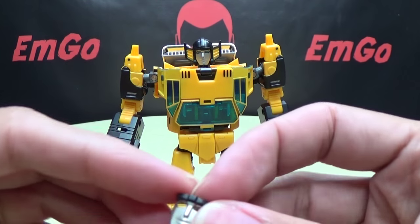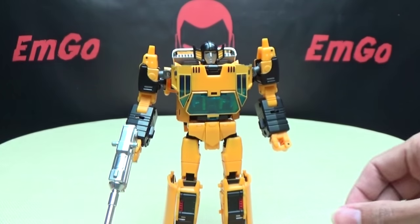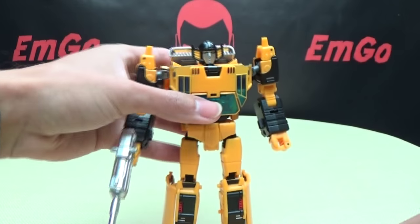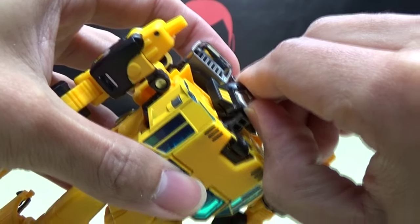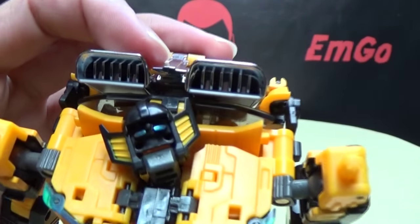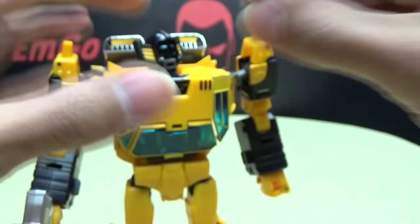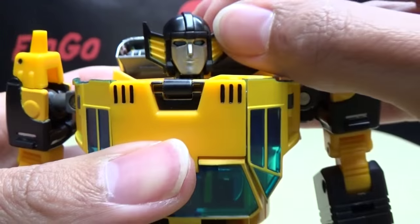He does have an alternate face, which is nice. Right now he has the serious face sculpt, but you do get an alternate face with a little smirk — he's smiling, he's happy, he's proud of himself. To swap the face, you have to lift his head up and kind of pry it off — I always have to use tweezers and pray I don't break anything. Once you do that, you can see it's just two pegs, and you just plug the new face on. Now he's smiling — hooray!